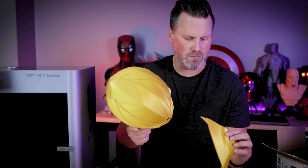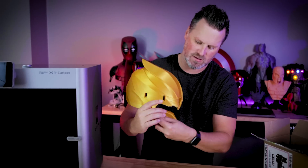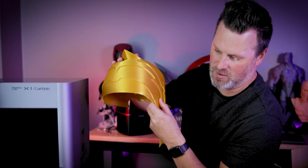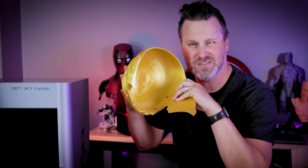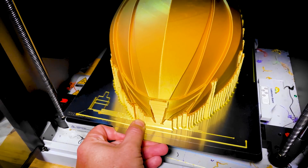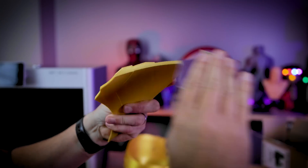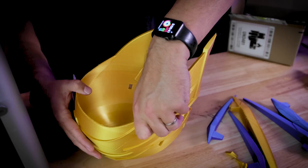Normally I'd use 3D Gloop to attach the lower crown pieces, but I'm all out, so I'm using a little super glue and will look into welding the backs of the pieces. Because the prints were done on the extremely smooth PEX plate from Wham Bam, it's a little too glossy for the glue to stick reliably, so I'm taking some sandpaper and roughing up the surface to give it a bit of texture to grip.